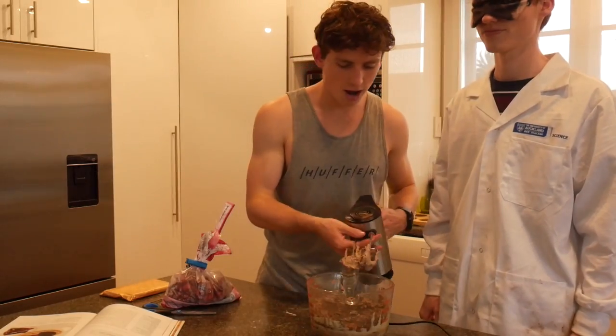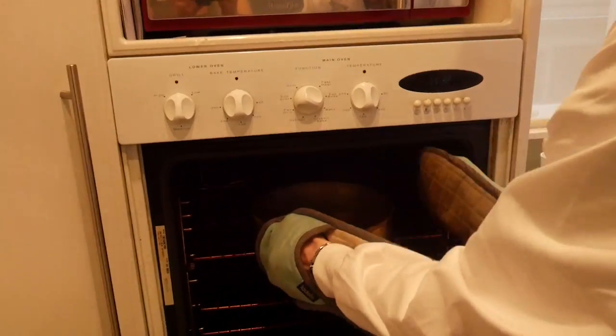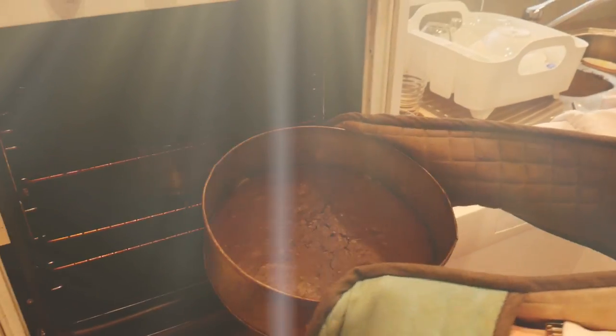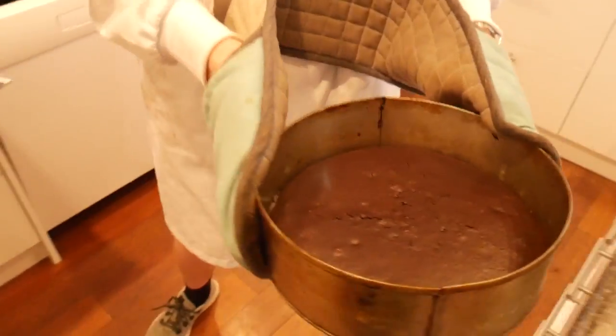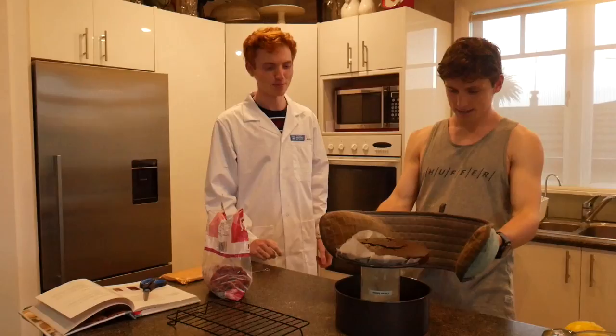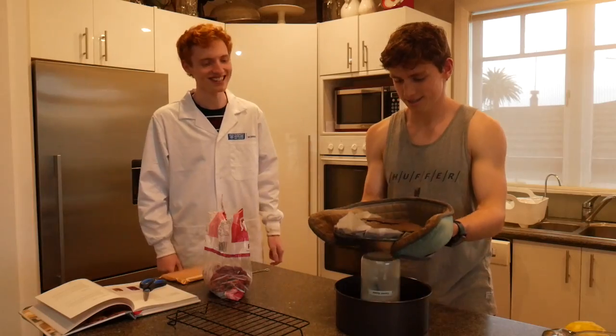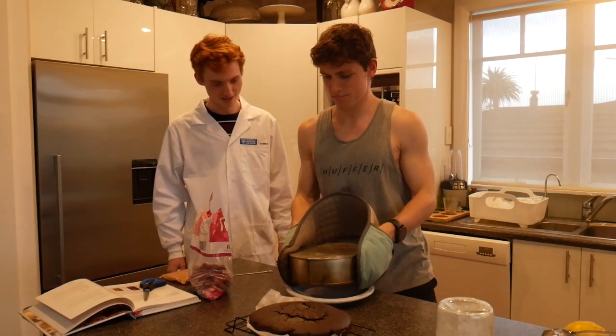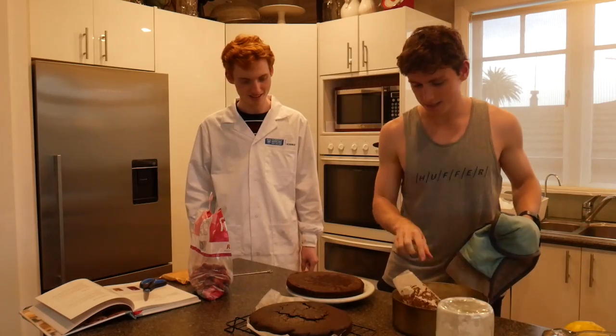Oh, that was a beastly flop. Whoa, that looks so nice. I'll take your word for it. Here we go, boys — the grand reveal. That looks pretty good. Oh, that is pretty flat, not gonna lie. Yeah. Whoa! Oh, that looks godly. Yum.